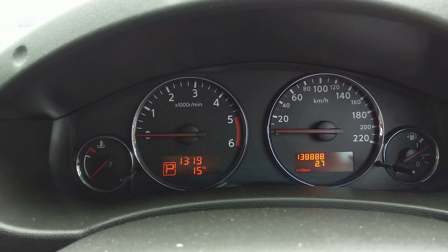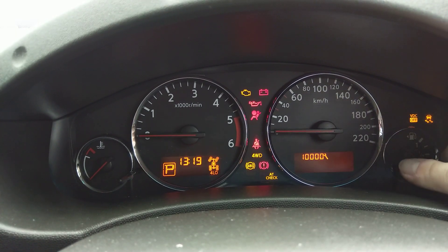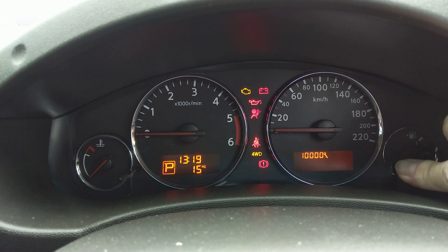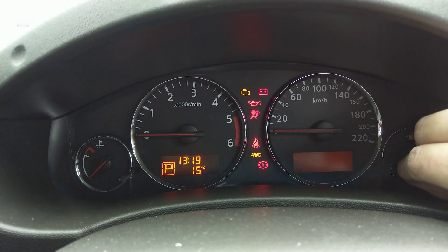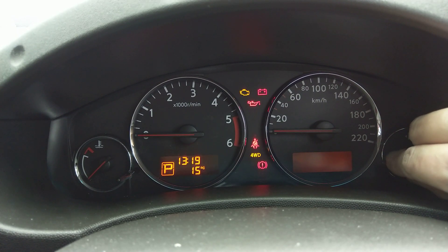If you wanted to adjust it, same procedure: put the key in the ignition, turn it on while it's flashing, hold it in for three seconds until it starts to flash. Then just turn it clockwise to adjust the service interval up. You can go all the way to 40,000 maximum if you're crazy.